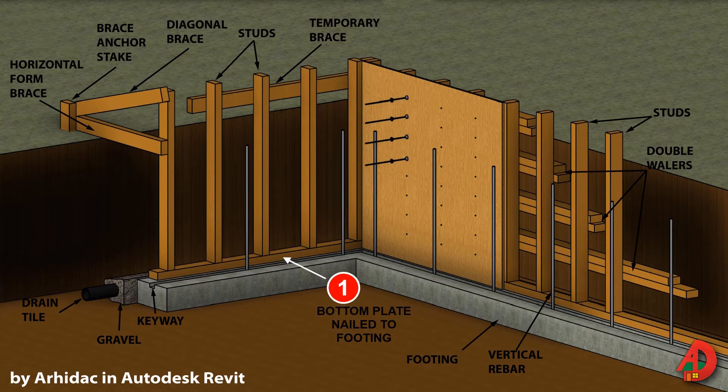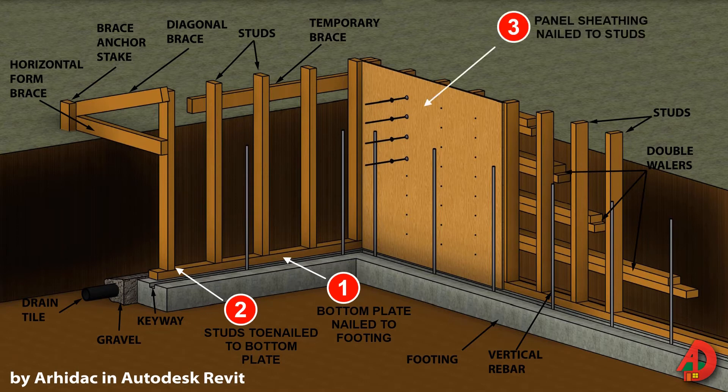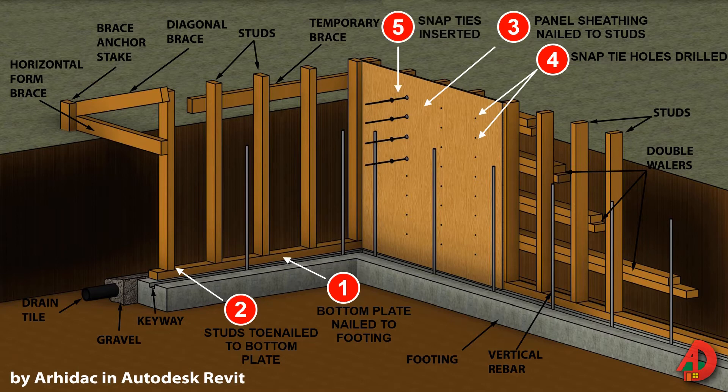Step 1: Fasten bottom plate to concrete footing. Step 2: Toenail studs to bottom plate; tie studs together with temporary brace. Step 3: Apply sheathing to inner face studs. Step 4: Drill snap tie holes. Step 5: Insert snap ties through holes and between whalers. Step 6: Place whalers.